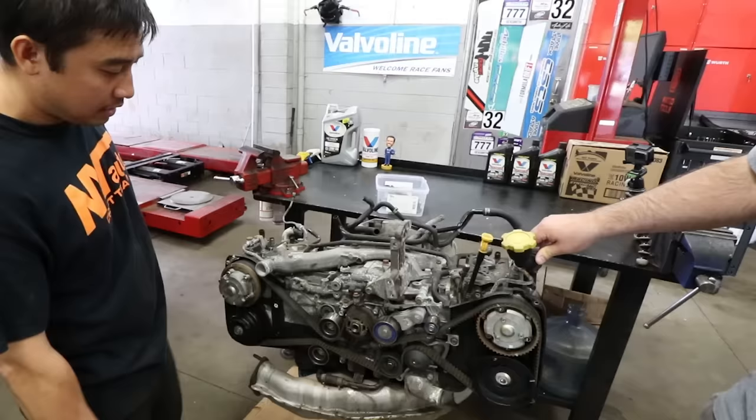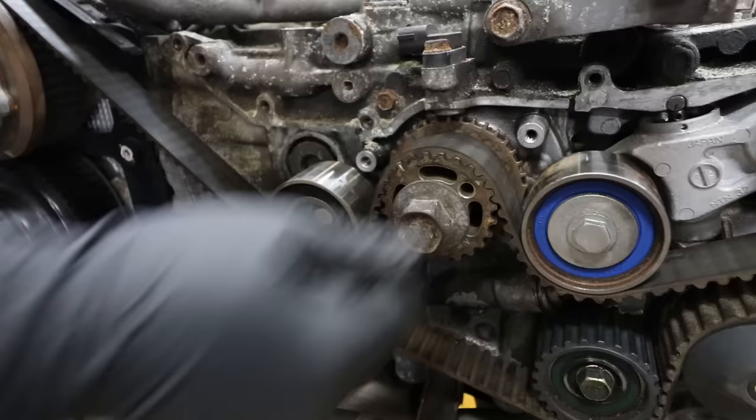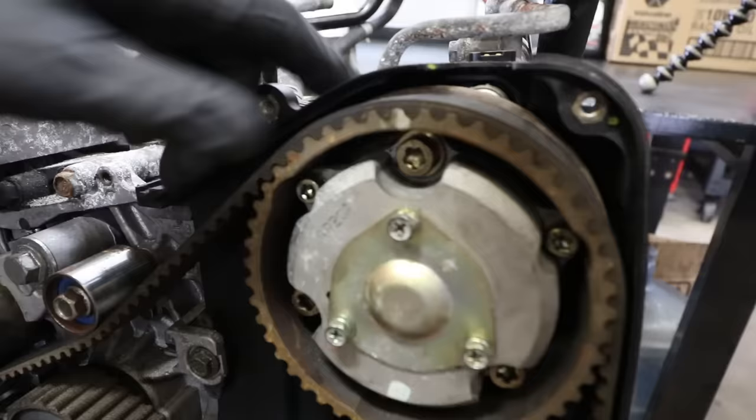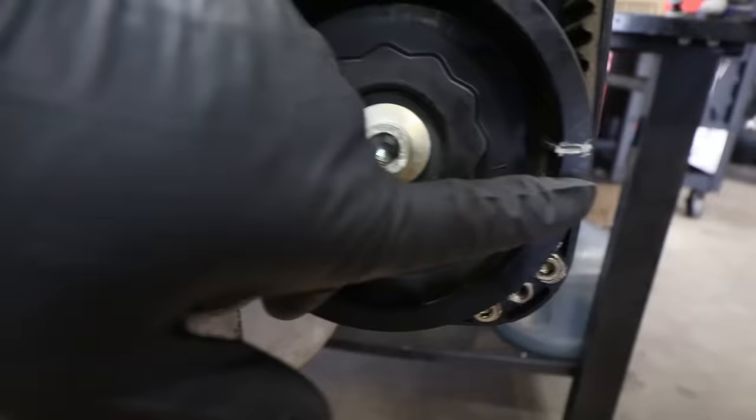Using the factory bolt put back inside the crank and a 22 millimeter wrench, just line up the crank marks on the crank sprocket to the mark on the oil pump. You can see that the marks on the cam sprockets all line up as well — they line up to the cover, with the dual marks lining up close to each other. Same thing on the right side of the engine.